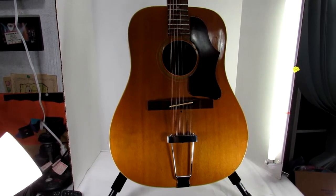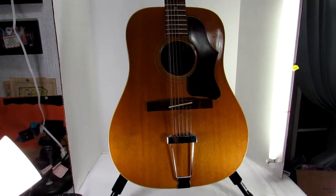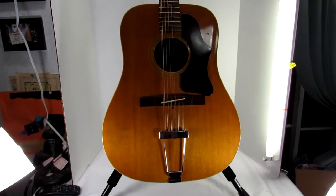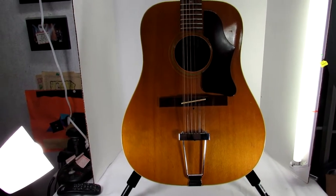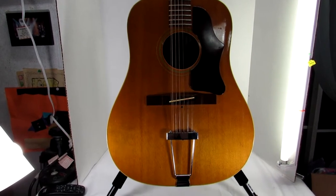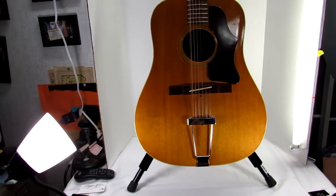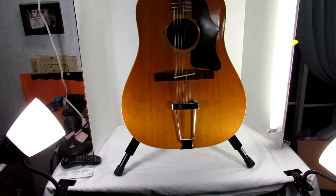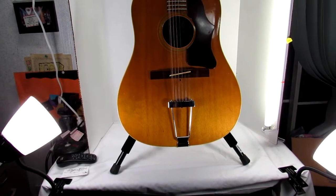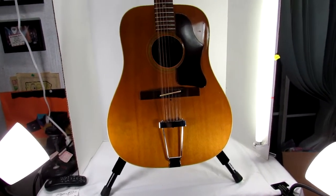I picked this up second hand — I picked it up at auction not really knowing a whole lot about Gibson guitars. If you follow me on my YouTube channel, and if you're watching this video and were sent over from eBay, it would be an excellent opportunity to hit that like and subscribe button so you can follow me and see all of the wonderful things that I find. So let's get back to the guitar.